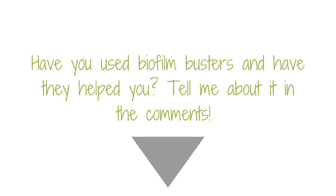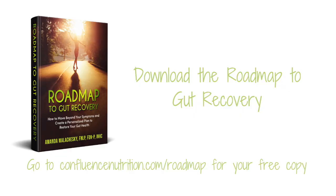Have you used biofilm busters and have they helped you? Tell me about it in the comments. So that's the scoop on biofilm busters — they're worth including if you're not seeing results and you can afford the expense, but do watch out for side effects. If you're struggling with digestion, diet, or dysbiosis and need support, you can download my gut guide called Roadmap to Gut Recovery at confluencenutrition.com/roadmap. It gives you the first tools I start all my clients with and a roadmap for navigating the situation.